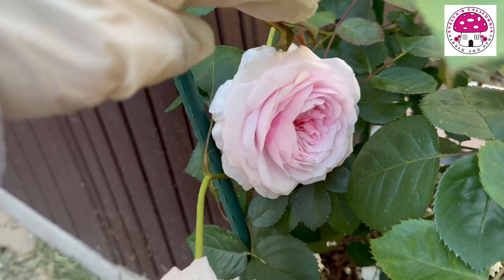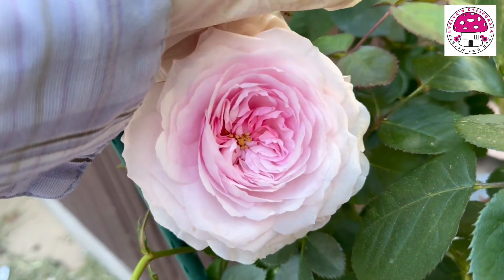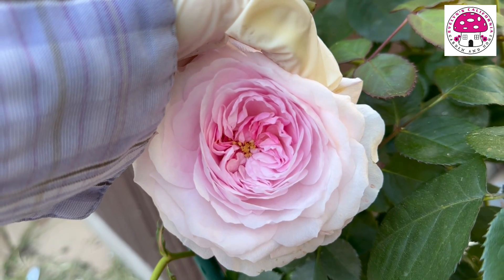The third bloom is beautiful. Look at that — look at the yellow center.